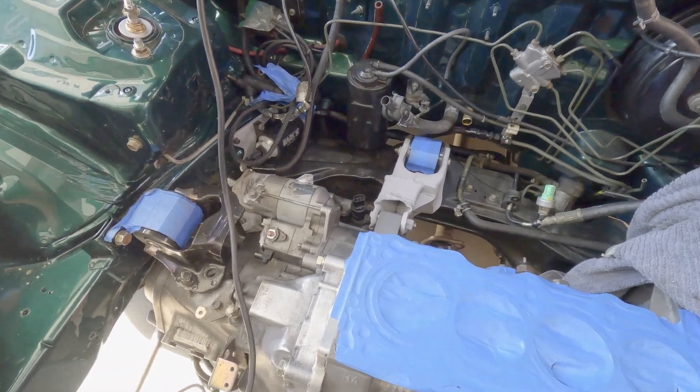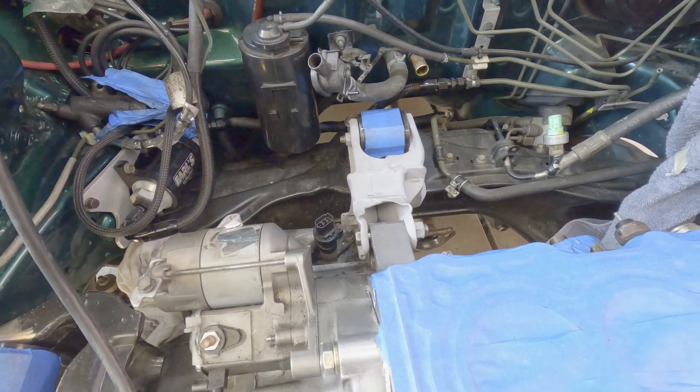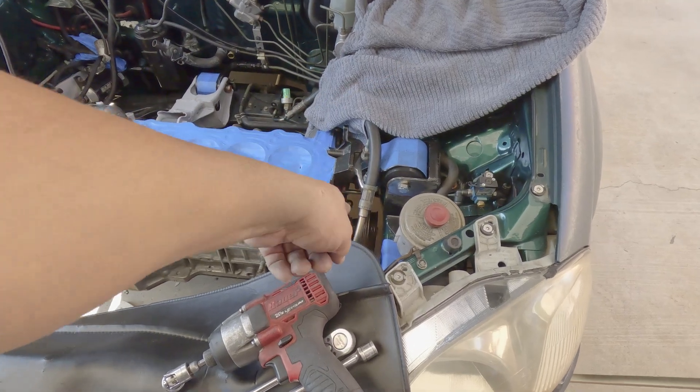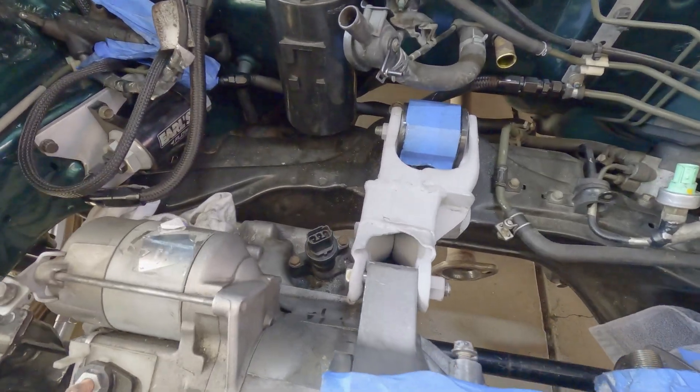I made my own custom rear T-bracket out of a 1996 LS. For someone that wanted something like this — an H2B that has a space for your power steering — that's how I did it.